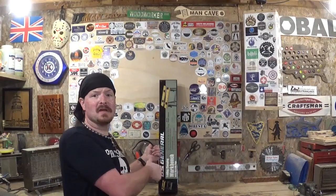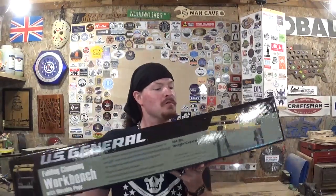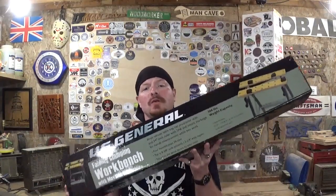Hey everyone, welcome back to the workshop. Artis Empire here, and in today's video we're going to be unboxing and assembling a little workbench I picked up at Harbor Freight. This is the U.S. General folding clamping workbench with movable pegs. There you see a picture of it fully assembled. It is rated at 260 pounds weight capacity. I picked this up at Harbor Freight with a 20% off coupon, and I also got a free flashlight, but with the 20% off coupon this was less than $20 — I think it was around $18 and change.